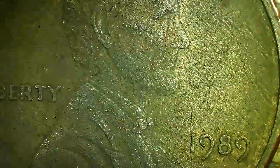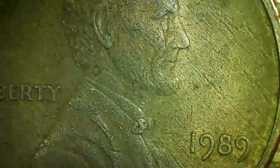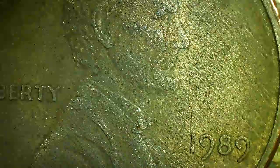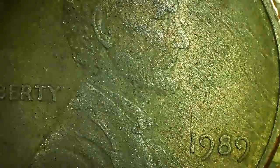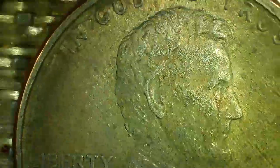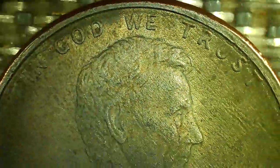But acid would erode the zinc. Now, this penny does not show any sign of eroding. You can see how the 1989 is crisp. Look at Liberty — it's also crisp. In God We Trust.